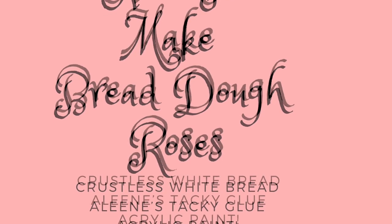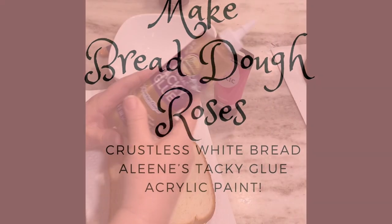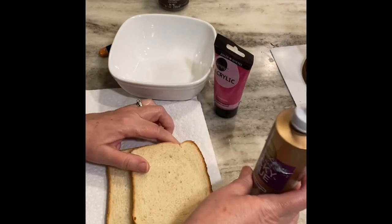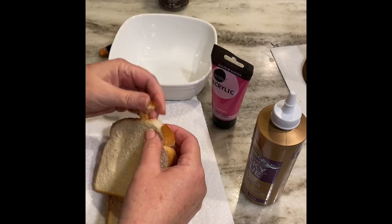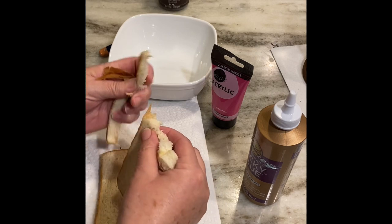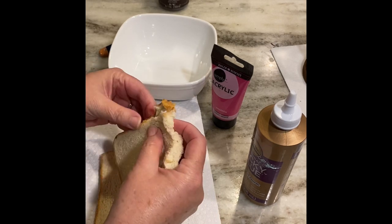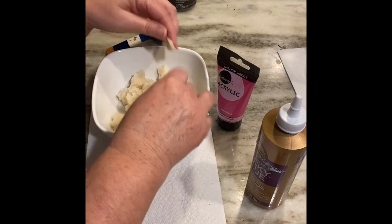Now I want to share how easy it is to make bread dough roses, because I'm going to use some tiny roses on this project. You're just going to need some Aleene's Tacky Glue, some white bread, and some acrylic paint. I used to make these all the time back in the 1980s — bread dough roses — and they're so easy and so much fun.